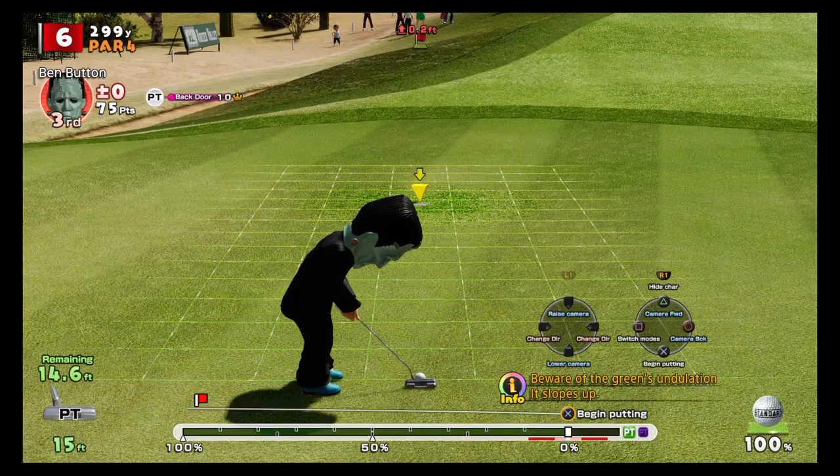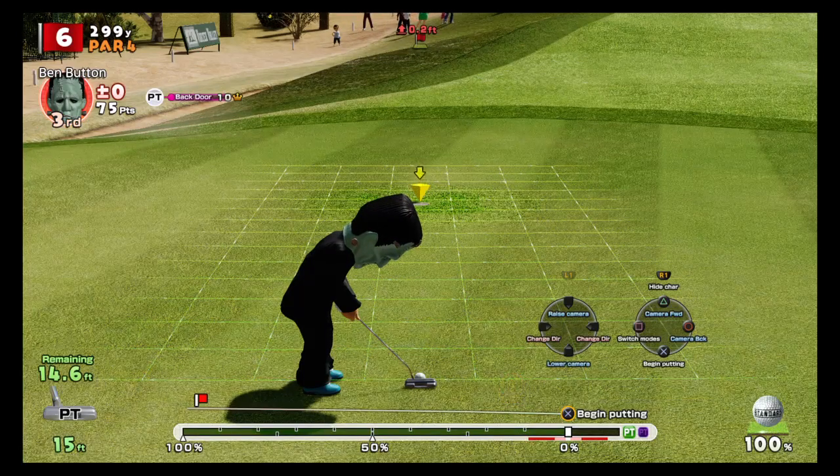In today's Everybody's Golf video, we're going to talk about how to putt like a pro. The main question is: how do you aim these putts? What are you looking for? There are three key things you need to look out for.